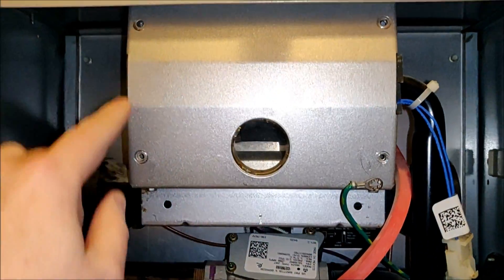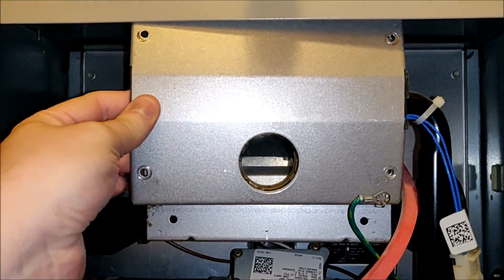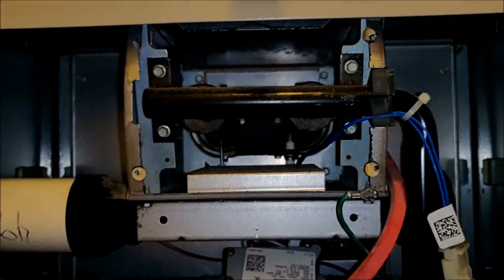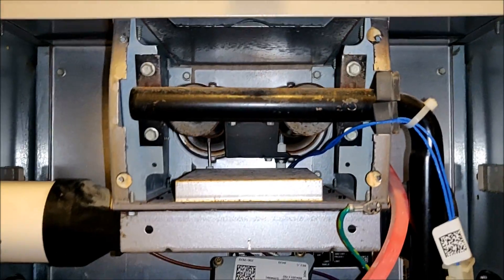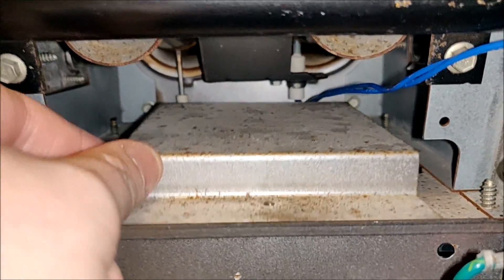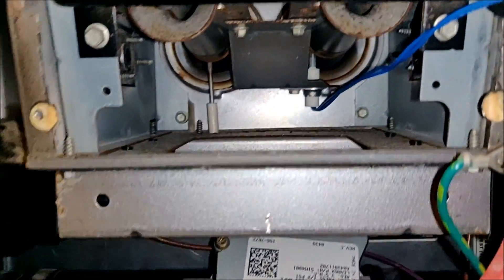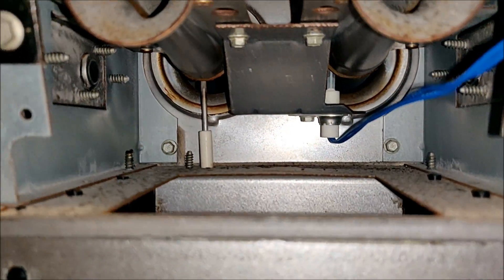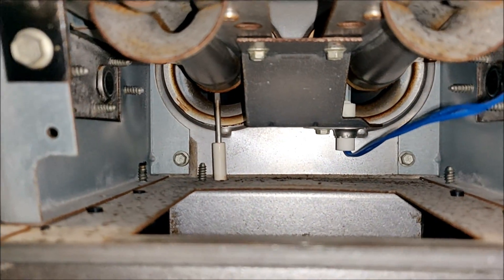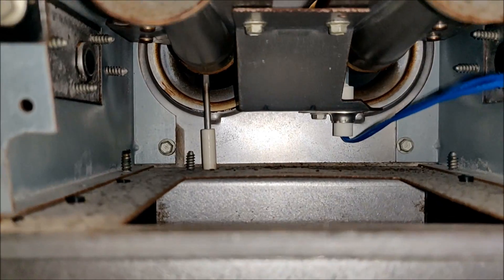Using a quarter-inch socket we've removed the four screws that hold on this plate. This is not entirely necessary to remove but it'll help us see better what we're going for. We also removed the one screw underneath in the center that allows us to pull this plate out, giving us a better visual on the inside of the combustion chamber. You can see in the back left corner with the white sheath — that is the flame sensor, directly in front of one of the burners.